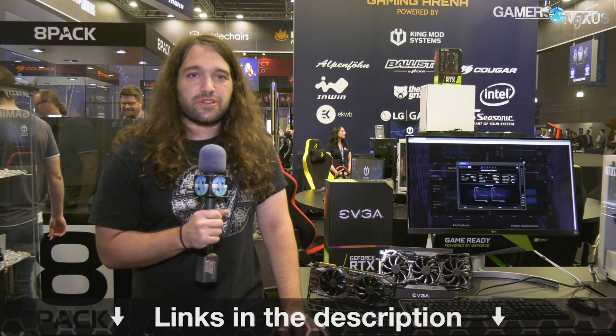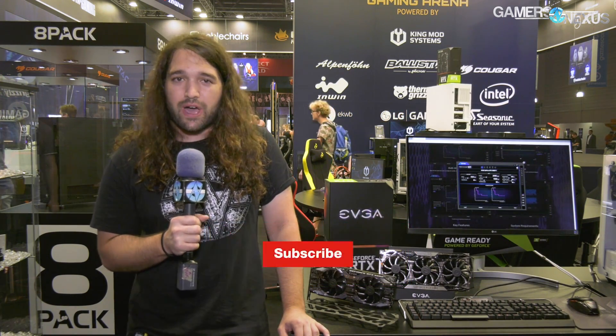Subscribe for the hopefully teardown of the FTW3 — we'll see. And as always, go to store.gamersnexus.net to help us out directly, or Patreon.com/gamersnexus. I'll see you all next time.